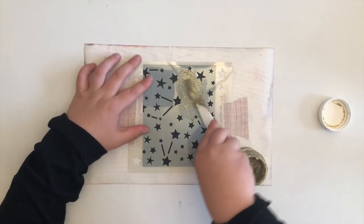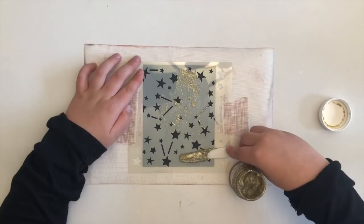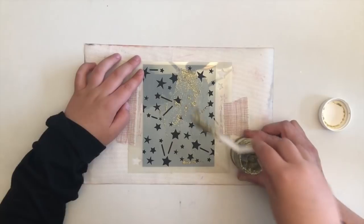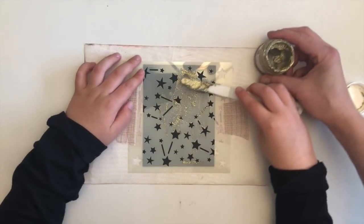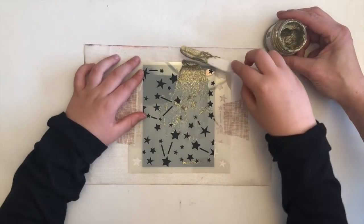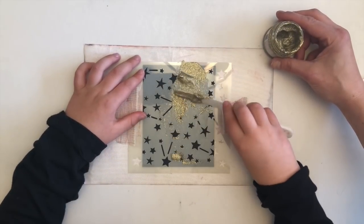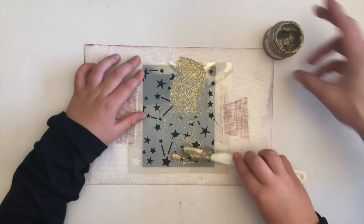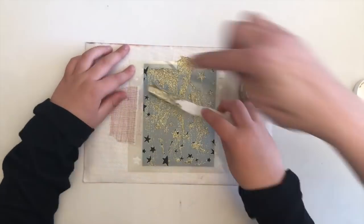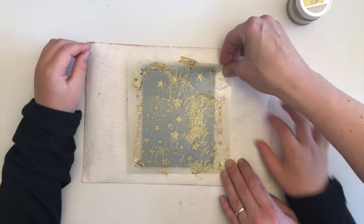He just loves the space theme, so we're first off using the Stargazer stencil along with some Gold Bow Bunny glitter paste. It looks like Hank is icing a cake. Believe it or not, Hank actually loves watching my crafty YouTube videos, so he was super excited when I asked him to guest on my channel for this video hop. He and I had an absolute ball making this card and I strongly encourage you to get your kids in your craft room if you don't.